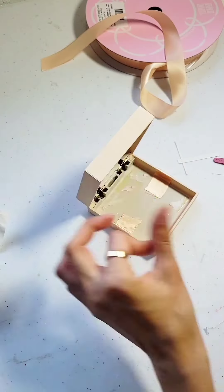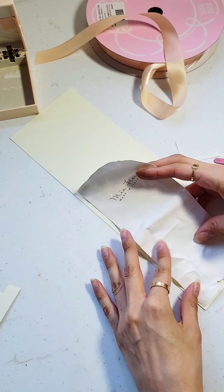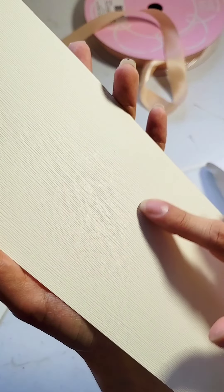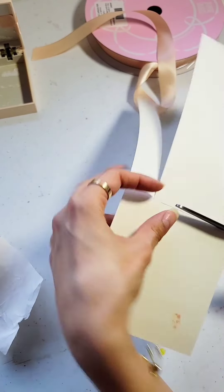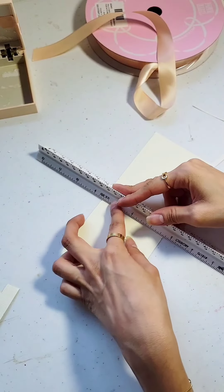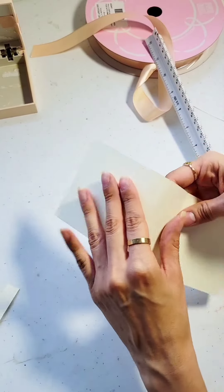Once you're done decorating the outside with some cute little ribbon, we are then going to focus on the inside. Remember that I told you not to throw away that template? We are now going to be using it to create what's going to be on the inside. This paper I was able to find at Joann's — it's a nice texture, giving it a little more of an upscale feel. So using a ruler, I'm going to bend the edges of the paper so that it's going to be a little easier when we glue it on there.